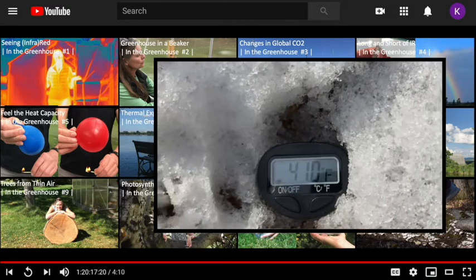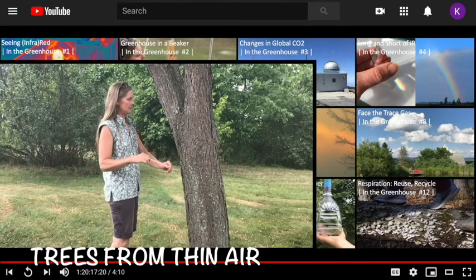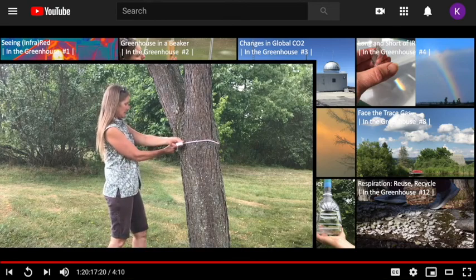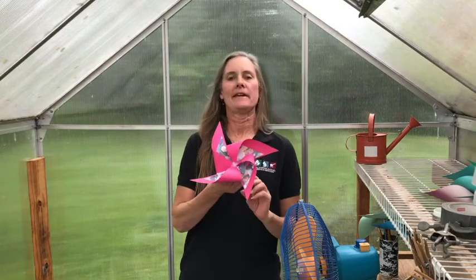I'm going to demonstrate two activities, both using kitchen implements. The first features a renewable energy solution, wind power, while the second explores a fundamental climate parameter, the thermal expansion of water. First let's talk about a climate change mitigation strategy, wind power, and we'll do that by making paper pinwheels.